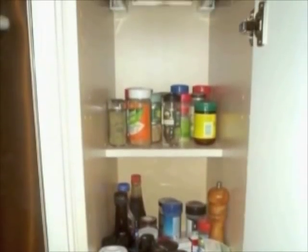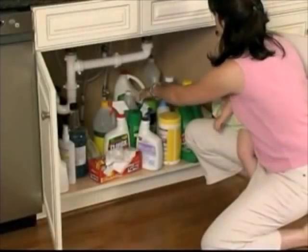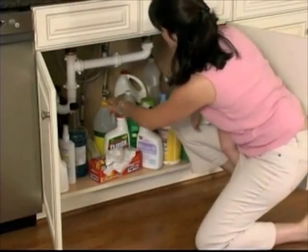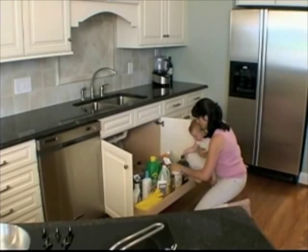Cluttered cabinets filled with hard-to-reach items suddenly become more manageable. Even awkward storage areas, such as this frameless sink base cabinet, can easily be outfitted with rollout trays that bring all items within convenient reach.